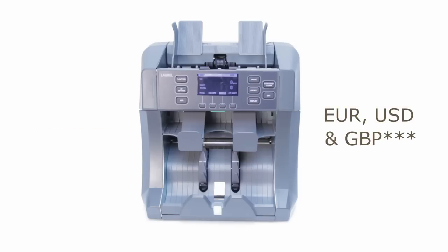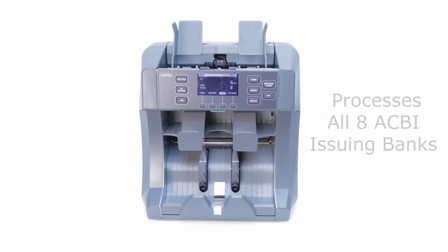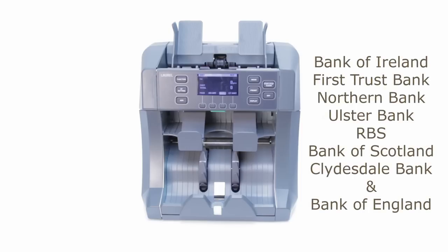That's right — Euro, Dollars, and each and every kind of sterling. This includes each of the 8 ACBI associated issuing banks from Scotland and Northern Ireland. The X7 is the only note counter sorter anywhere equipped to do this.